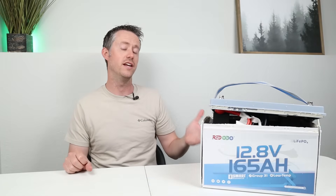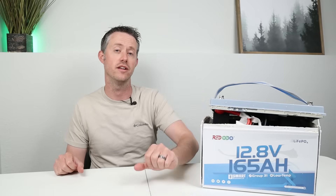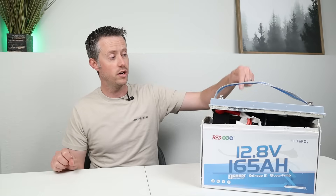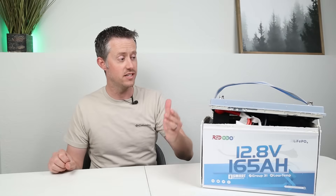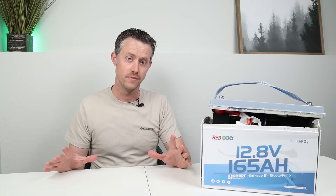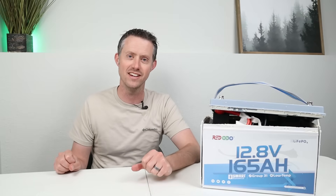Special thanks to Rodoto for sending out this battery for testing. If you're interested in picking up this battery, I'll have the link in the video description. They can fit 165 amp hours in the same case that many brands use for their 100 amp hour batteries, and the fact that it has a larger BMS and smart app connectivity is pretty sweet. Let me know what you think about the battery — I'll recommend a couple of videos if you're interested in this type of content. Thanks for watching and we'll see you in the next one.